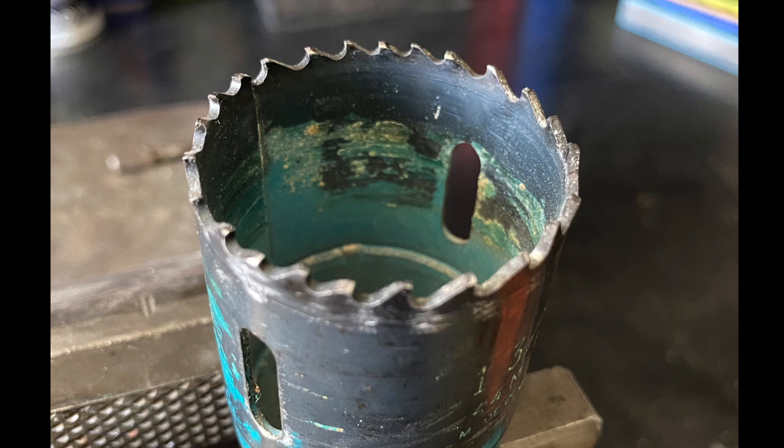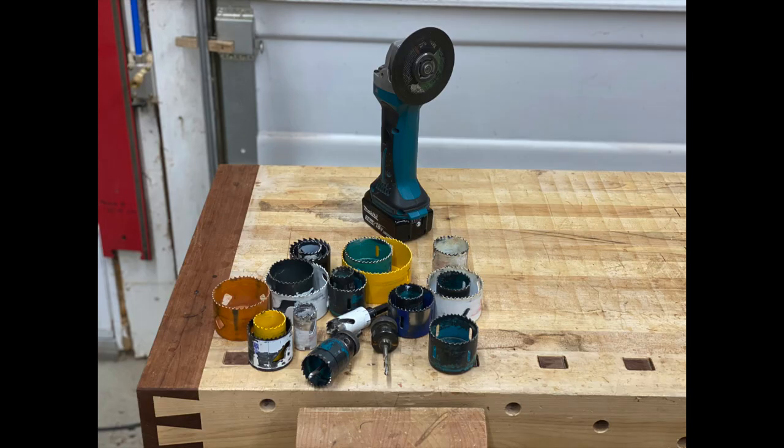Hello and welcome to my channel. In this video I'm going to show you how to deal with a dull hole saw. Sure, you could just go buy a new one, but what if the store is closed? Let me show you an option.